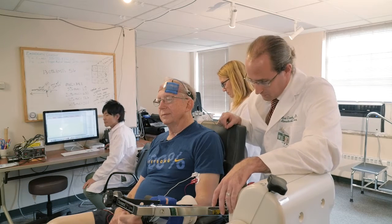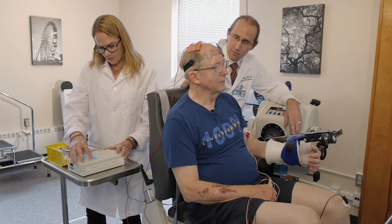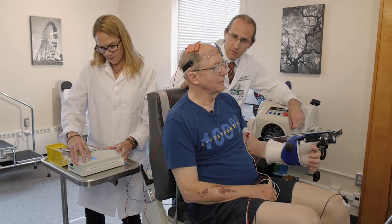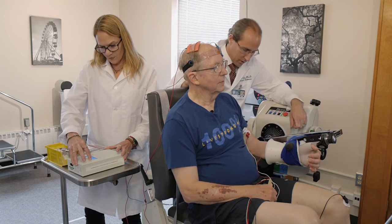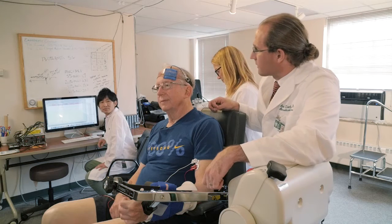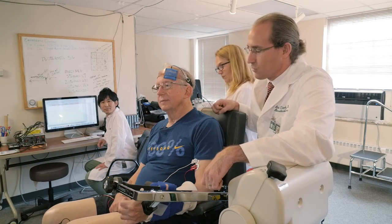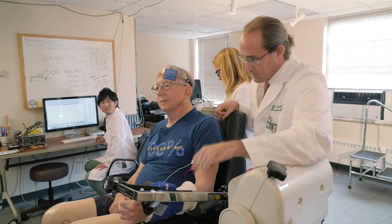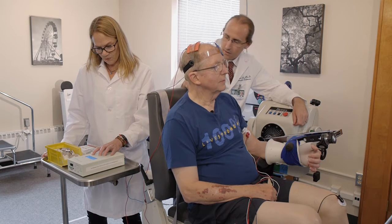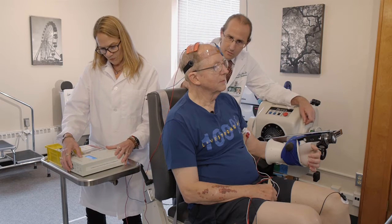Rob, the next test we're going to do involves trying to learn how non-invasive brain stimulation — it's a very low current of electricity that we pass to the brain that you'll barely be able to feel — affects your muscle strength. We're going to turn on a device called a transcranial direct current stimulator. It's going to stimulate your brain very lightly, and Leith is going to turn this on.